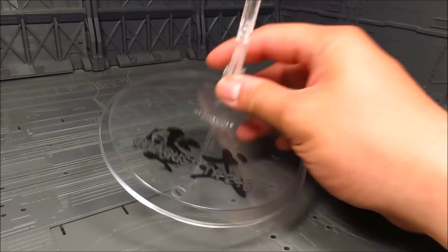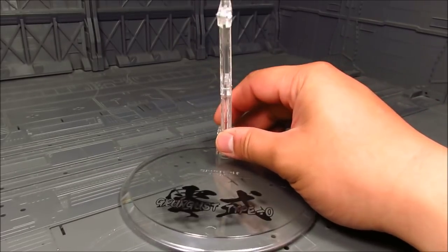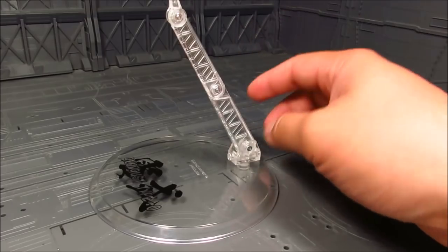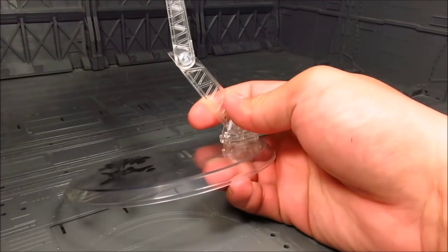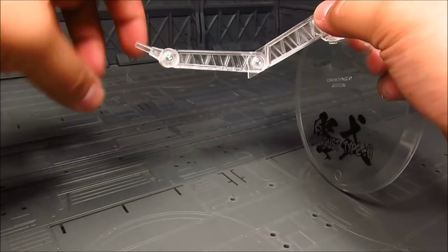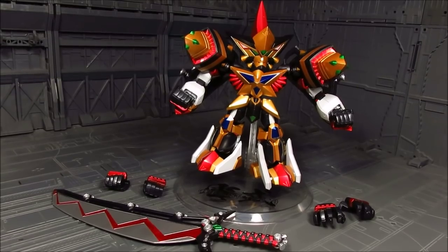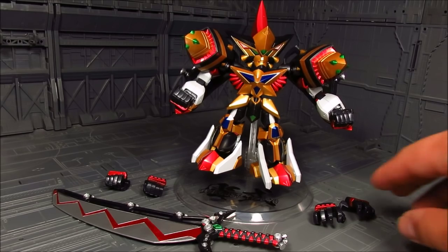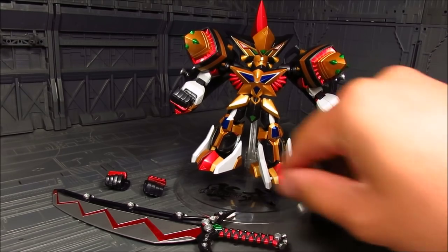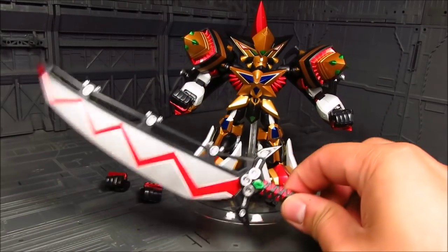Let's start with the base here — Grungust Type O — with the clear base, which I think is kind of standard for all the Despects. You have screw joints here which you can tighten over time when they get loose. In terms of accessories, we have three pairs of hands, which I think is kind of standard with the Despect line: the closed fist, the open hand, and the hand to wield the weapon.